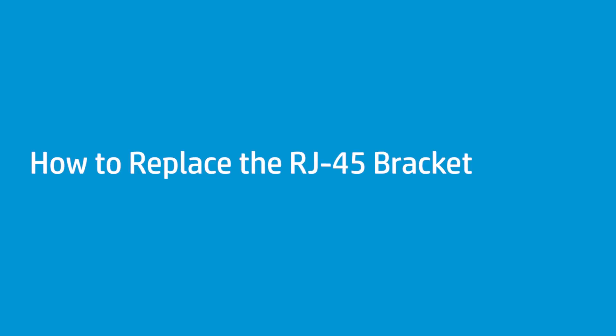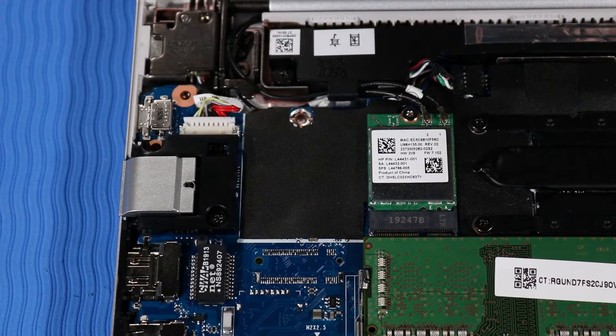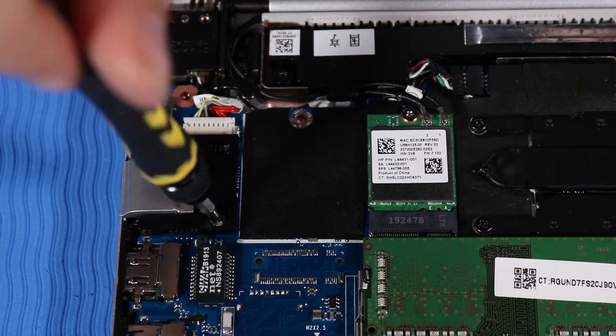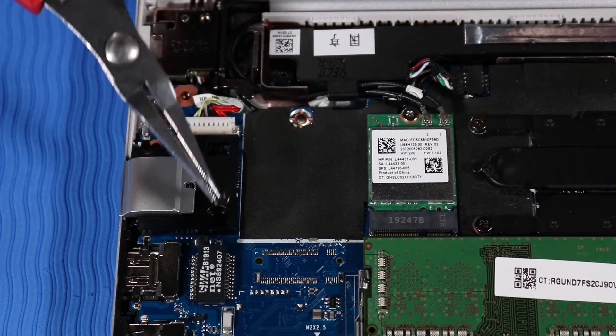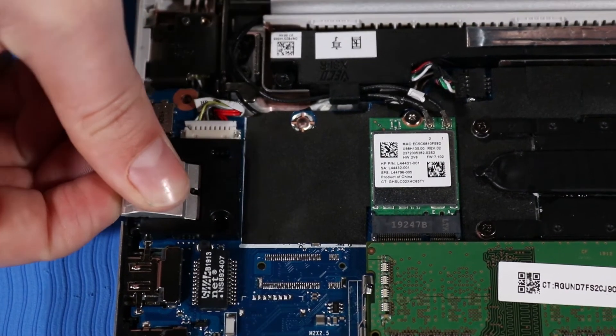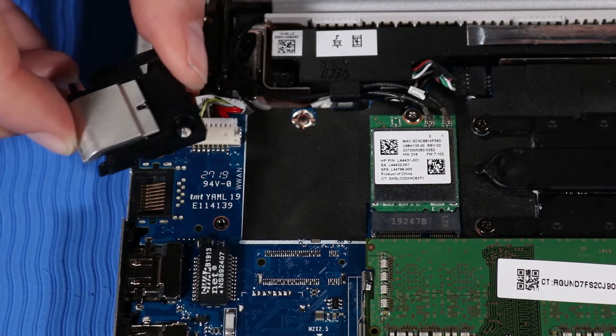How to Replace the RJ45 Bracket. Before you begin, remove the base enclosure, battery, and USB-C bracket. Removal: Remove the P1 Phillips-head screw that secures the RJ45 bracket to the top cover. Grasp the RJ45 bracket and rotate it upwards slightly to unhook it from the edge of the top cover before lifting it away.